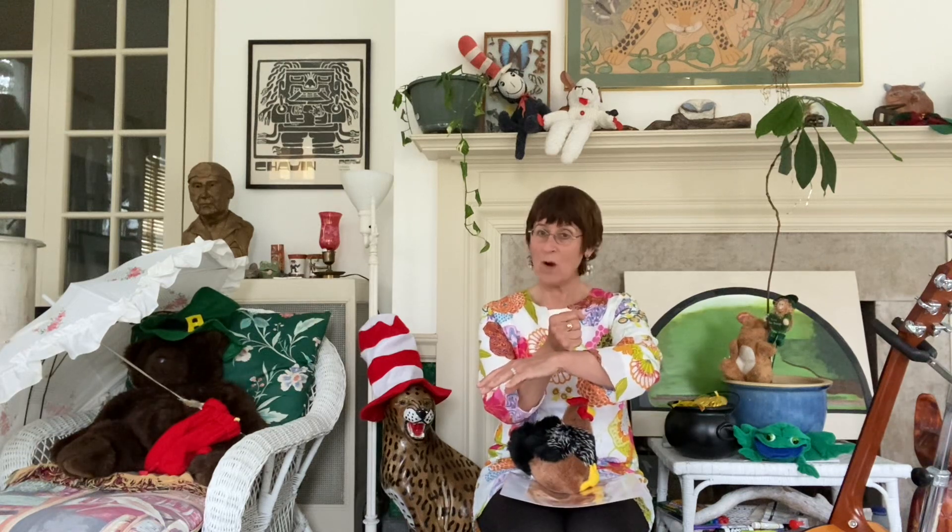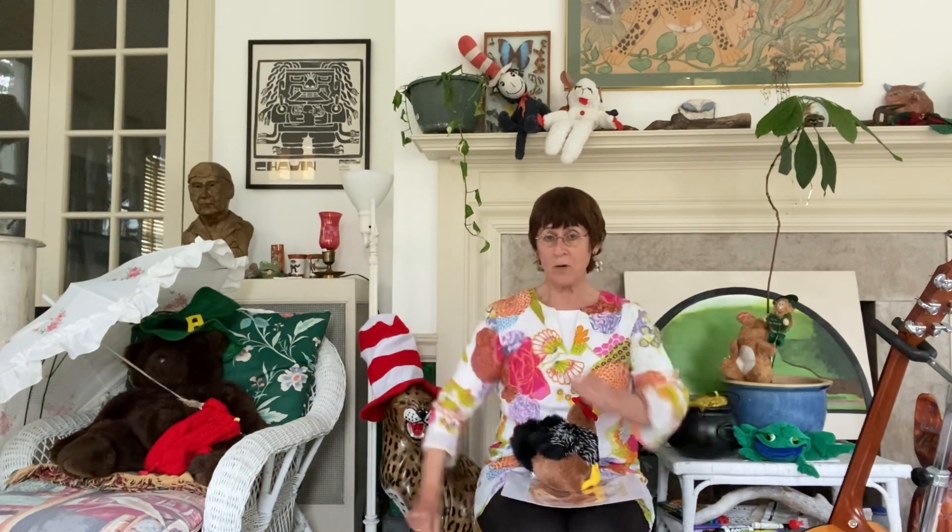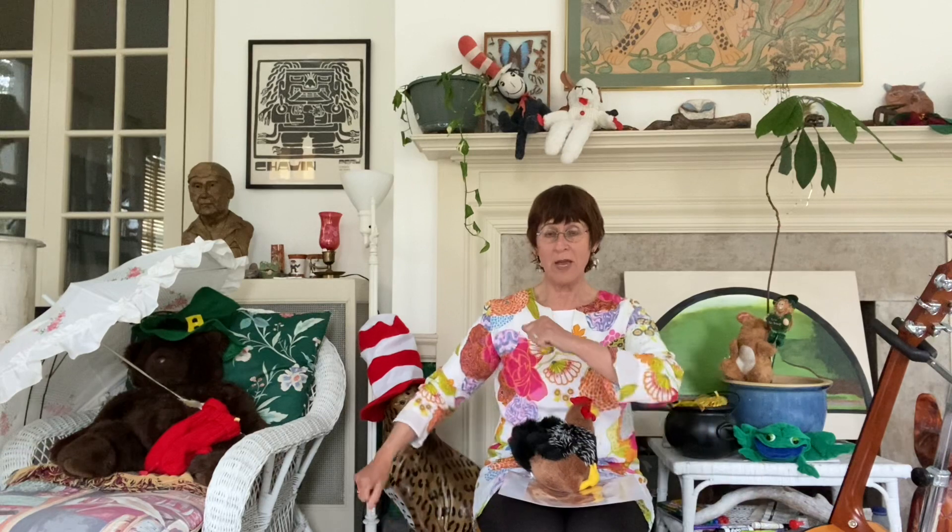Humpty Dumpty is a rhyme that you can use your arms and your hands to represent the characters. Humpty Dumpty sat on a wall. Humpty Dumpty had a great fall — crash! All the king's horses and all the king's men couldn't put Humpty together again.